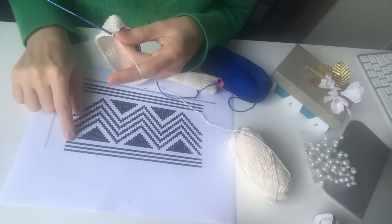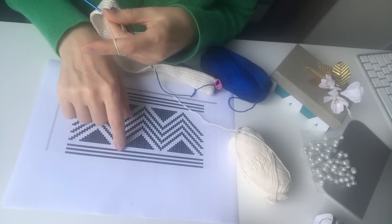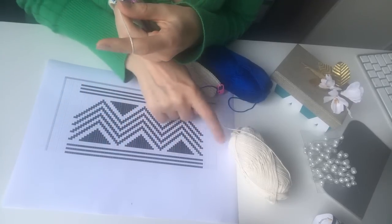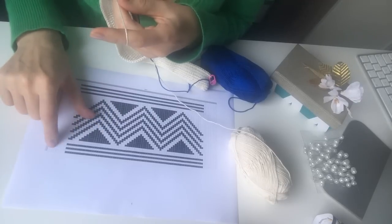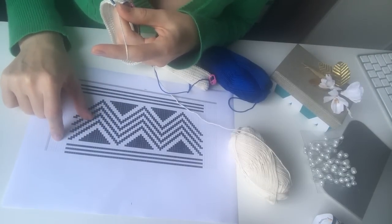Now we are at the next row, which is another cream row — the second plain white row. I will do the whole row including the back, and then I will come back here to continue with the last line of the pattern.